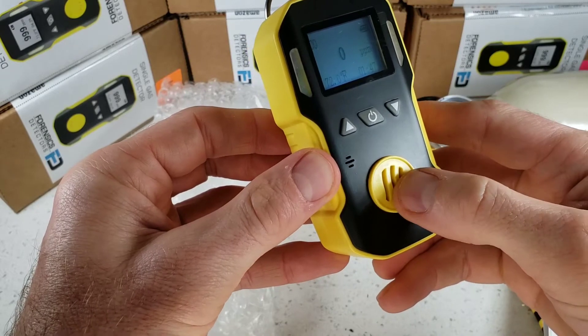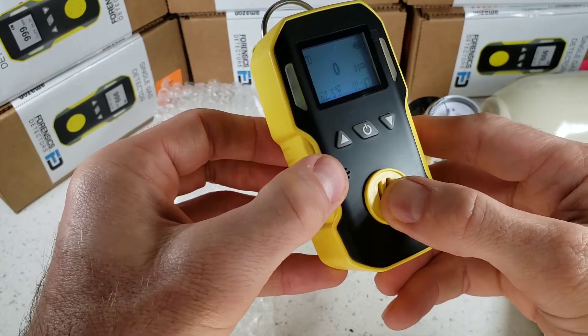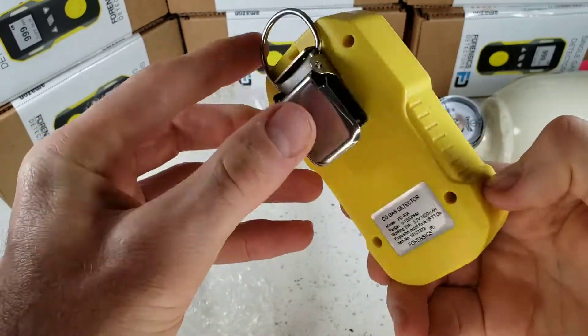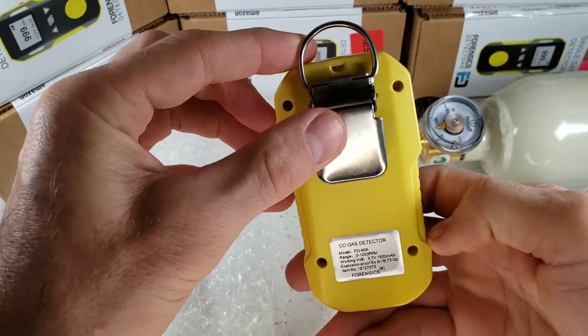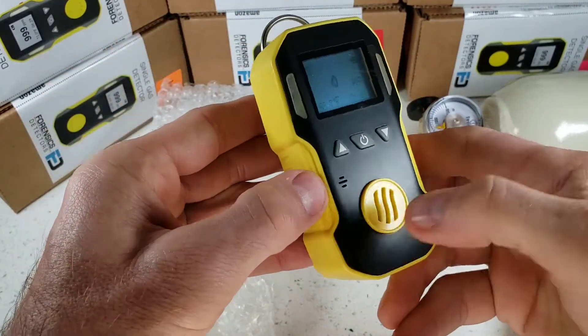At the front we have our electrochemical sensor grill where the sensor is located. On the side we have the buzzer grill where the buzzer is located. ABS material plastic, anti-slip grip, stainless steel belt clip — very strong. Serial number and product label on the side.